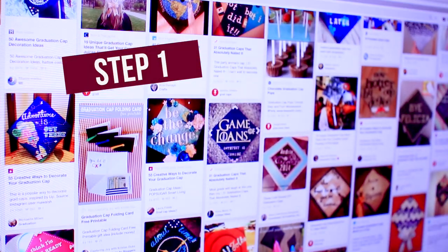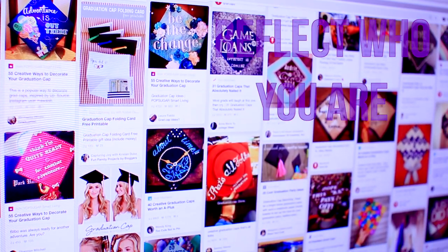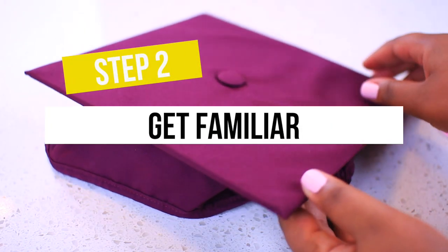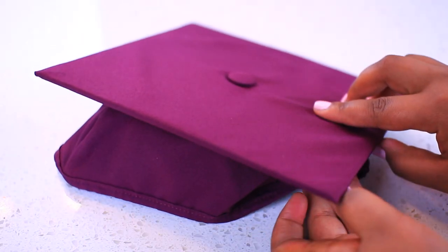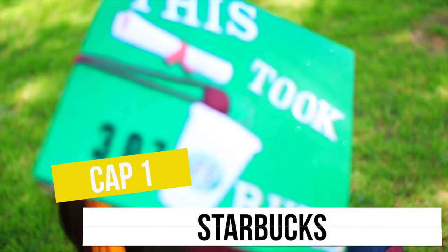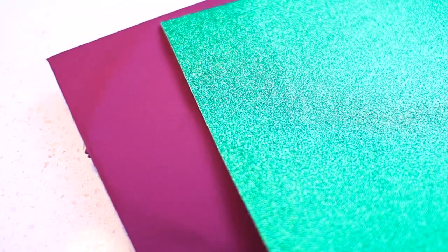Take your time planning out what you want your cap to look like, because you really want it to reflect you and the last four years of hard work. Make sure it's something you really love. Next, get familiar with your cap and make sure you know its back from front, so when you start decorating it'll sit on your head the way you want it to. Just remember to work at this diagonal.